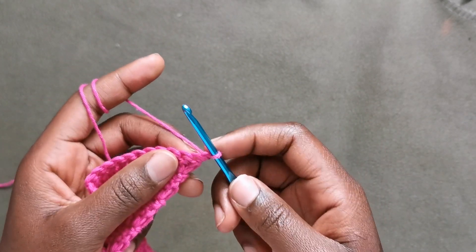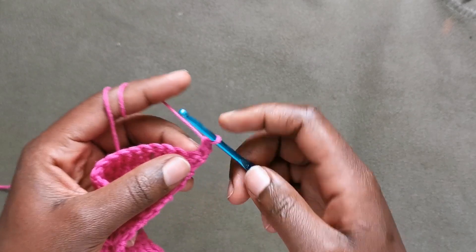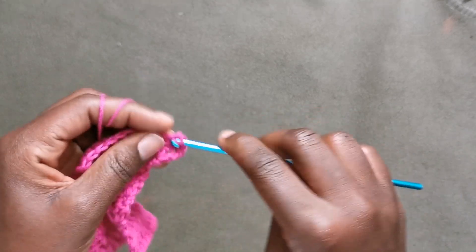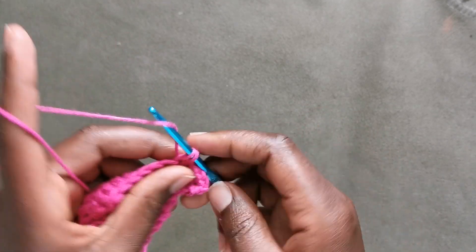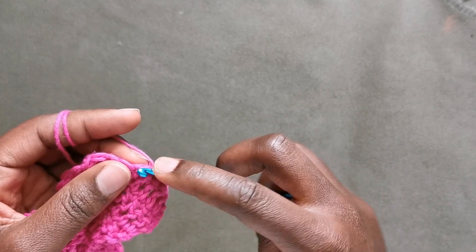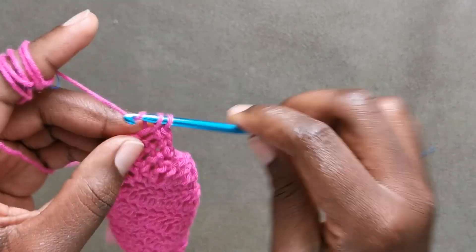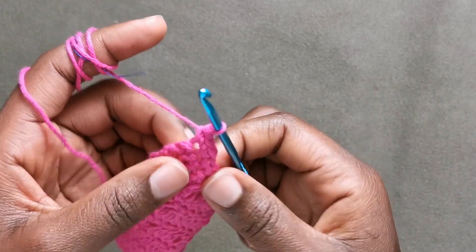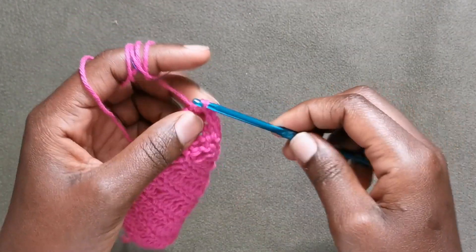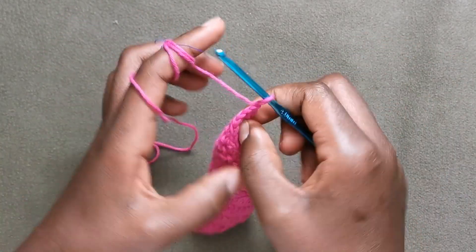To increase on the single crochet, we are going to put one single crochet in the first stitch, then two single crochets in the next stitch, then one single crochet in each of the next stitches. At the end of the row when we have two stitches left, put two single crochets in the second stitch from last, and then one single crochet in the last stitch of this row. That's your increase row.